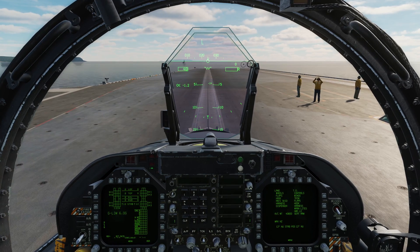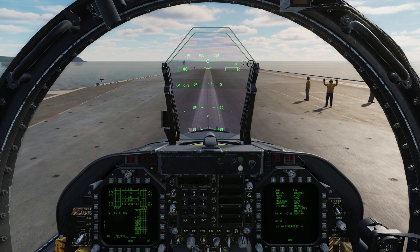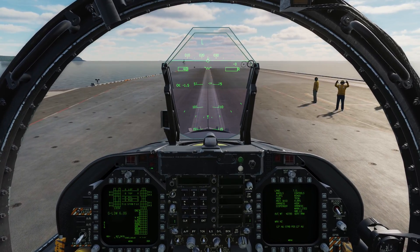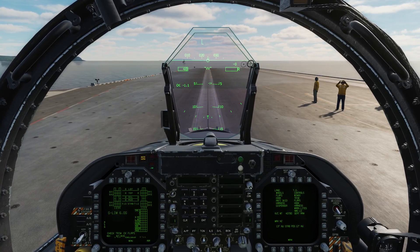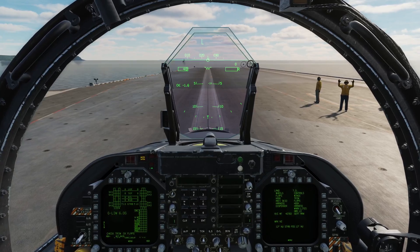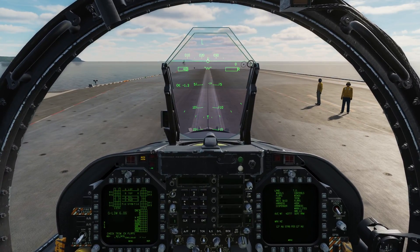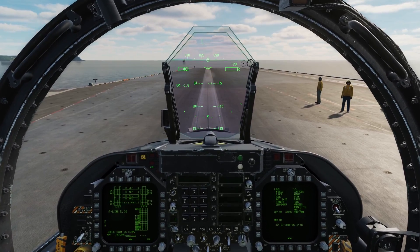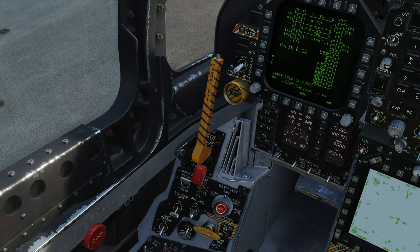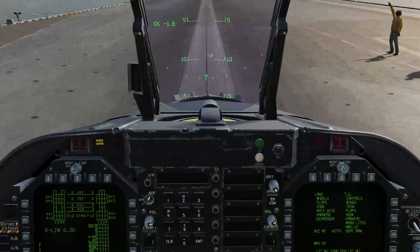I throttle up just a little bit and come forward. We're going to hit the shuttlecock - I need a bit more throttle to get over the top of it, actually even more than that. Clunk - and then power down and he's telling us to apply the brakes, so I've throttled back to nothing. We can now see steam, which means this catapult is powered up. He's telling us to raise the launch bar, so we click raise and that will lock us into position.